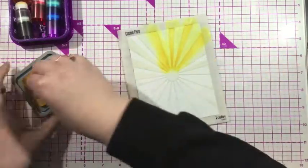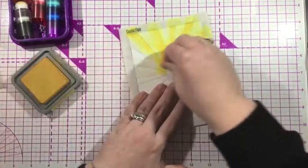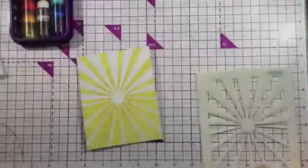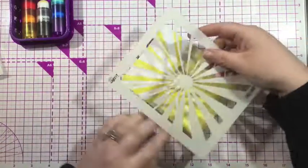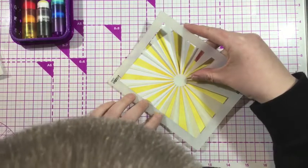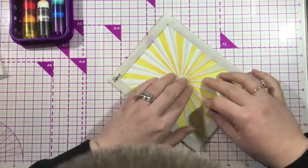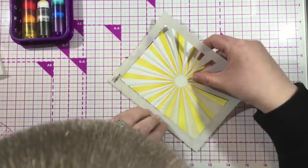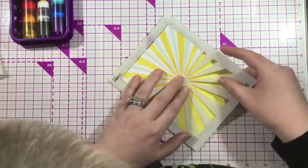I love to use these for small stencils and stencils that have little fine lines like this Cosmic Flare stencil. There are some chunkier lines, but there are also some thinner lines that like to move around a little bit, and using my fingertip iBrush blender brushes really helps with that. So I blended some yellow ink over the Cosmic Flare stencil, and then the fun feature of this stencil is you can remove it and flip it — I flipped it 180 degrees for a different look.